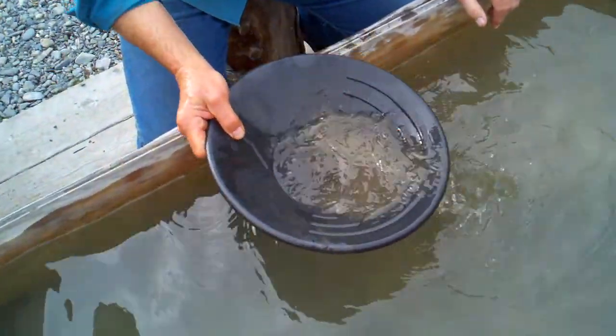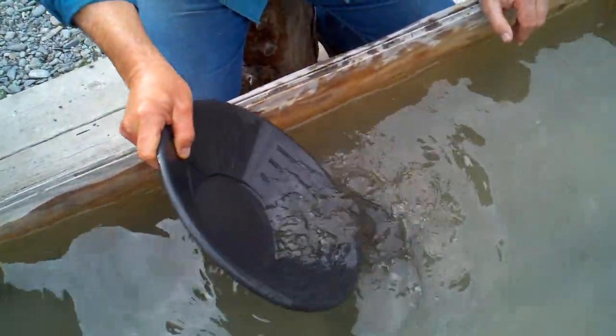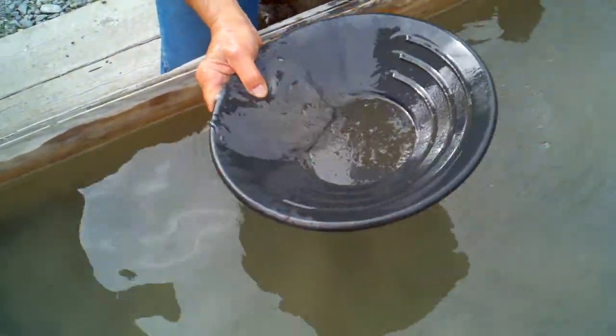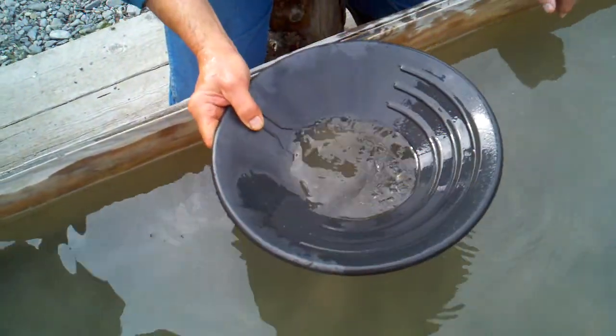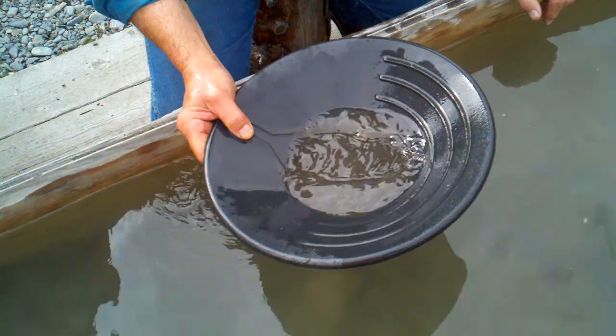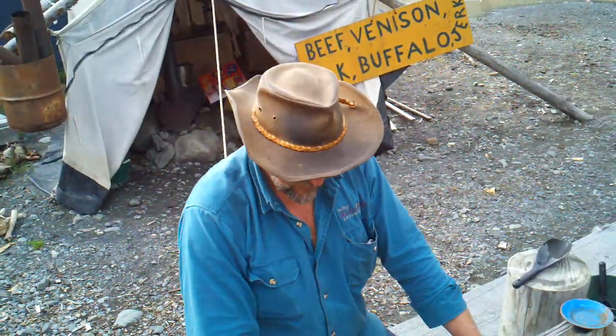All right, so now we got a sifter full of dirt. See, if you got it like this, you can just go... there they are. Man, not bad at all. Magical. Wow!